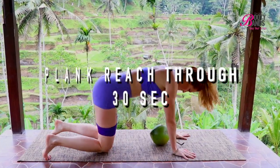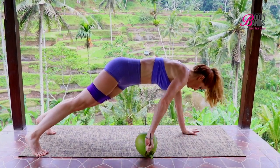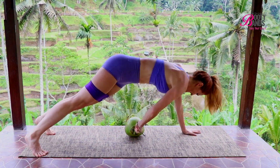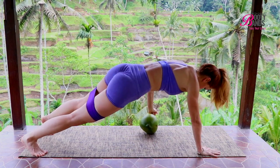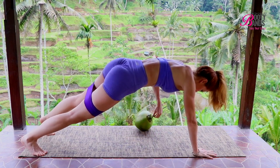This is also a really great one to give you that nice sculpted look through your core. It is called the plank reach-through. You could use a medicine ball, a sandbag, a water bottle — hey, maybe it's your child, I don't know. Whatever type of weight adds resistance into the core is going to give you that nice lean look. This is for 30 seconds.